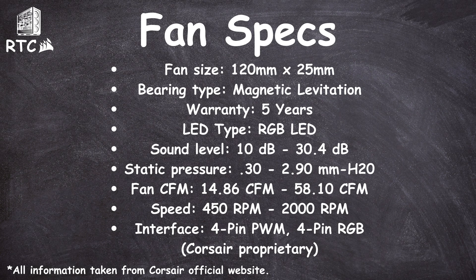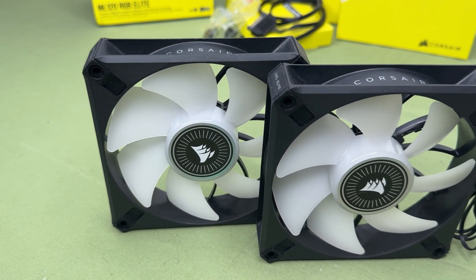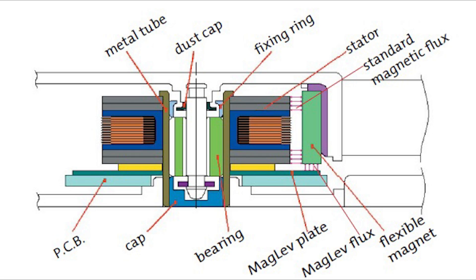The max speed that this fan can go at the lowest is 450 RPM, or at the highest, 2000 RPM. What makes Corsair's ML fans unique is the fact that these fans use magnetic bearings instead of the traditional ball or sleeve bearings. These magnetic bearings rely on magnetic fields to suspend the fan's rotor, reducing overall physical contact and friction. This allows the fan blades to essentially float on a magnetic field, virtually eliminating any friction altogether.